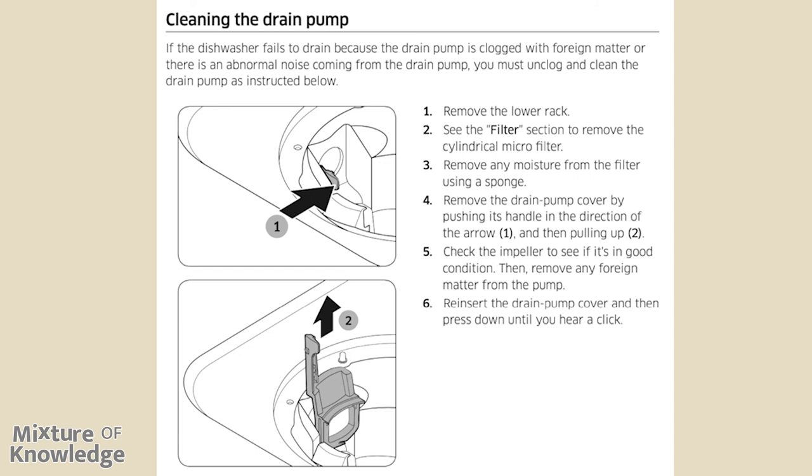Page 40, cleaning the drain pump. If the dishwasher fails to drain because the drain pump is clogged with foreign matter, or if there is abnormal noise from the drain pump, unclog and clean it as follows: (1) remove the lower rack. (2) See the filter section to remove the cylindrical micro filter. (3) Remove any moisture from the filter using a sponge. (4) Remove the drain pump cover by pushing its handle in the direction of the arrow and then pulling up. (5) Check the impeller to see if it is in good condition, then remove any foreign matter from the pump. (6) Reinsert the drain pump cover and press down until you hear a click.